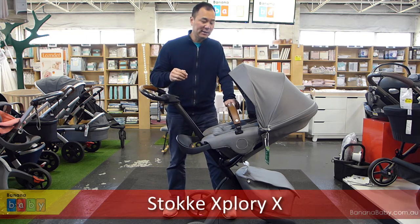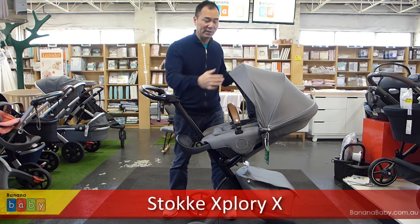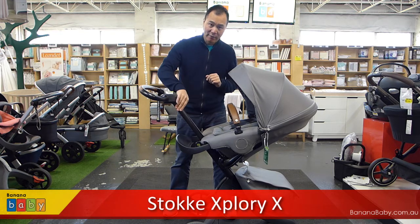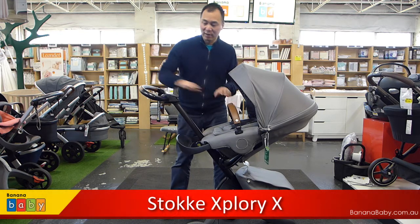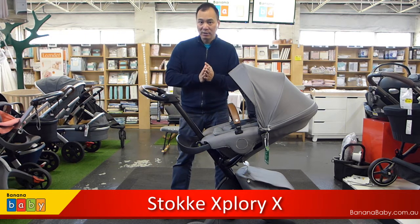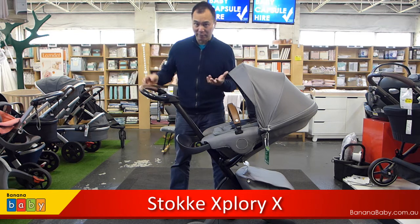What I have here is the Stokke Xplory X in the grey colour. With the grey one you get the grey canopy, grey seat, the black frame, and the brown leatherette handles. If you were to choose the black Stokke Xplory X, you would obviously get the black leatherette handles.